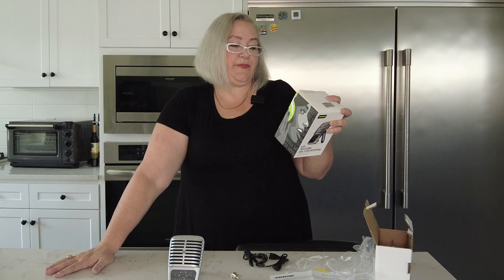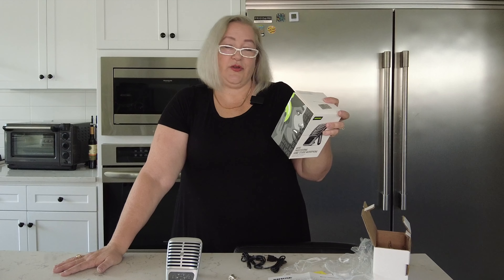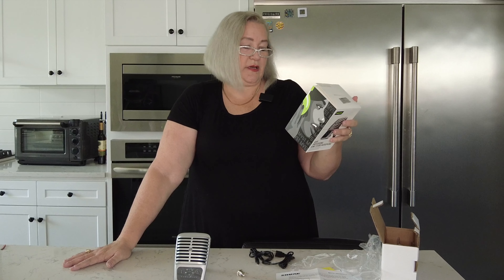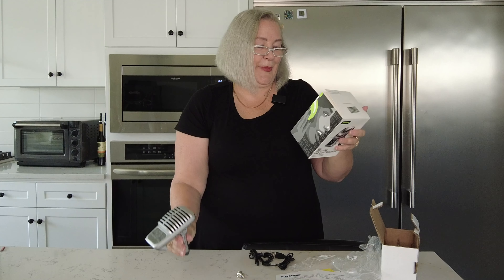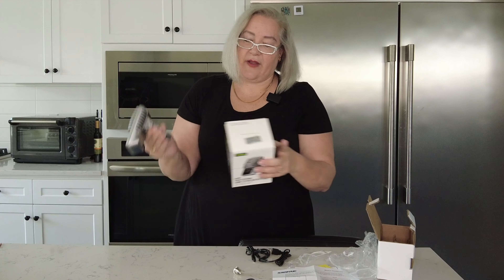Some of the great things about this mic: it has a large diaphragm condenser capsule, it's plug and record, it has five DSP preset modes, and you can have real-time headphone monitoring. It's mic stand compatible, so you have full control with an integrated touch panel for headphones, volume, mic gain, and more. The five presets are for speech, singing, flat and acoustic instruments, or loud applications.